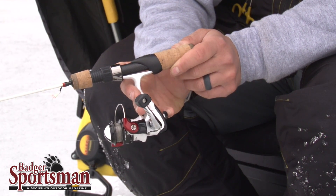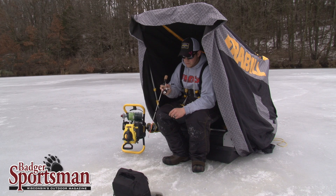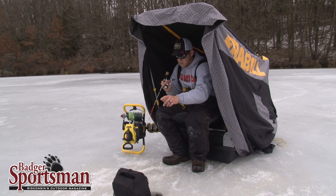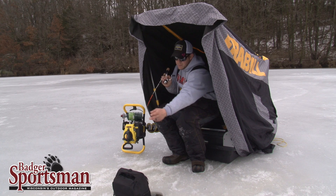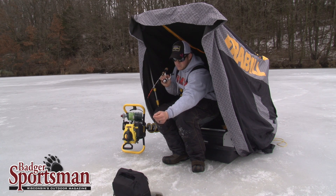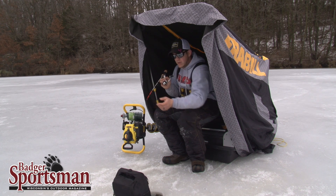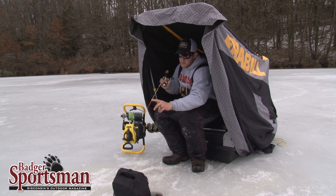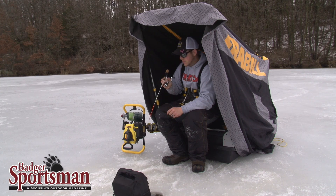This rod is absolutely perfect for these types of situations where you are fishing deep water and you're looking for that really soft bite. Whether it's an upbite, you can see the tip is pre-loaded based on what jig you have. When a crappie comes up it'll pull that weight right off the tip, and that tip is actually colored really bright orange so you can see that bite even better in the winter.